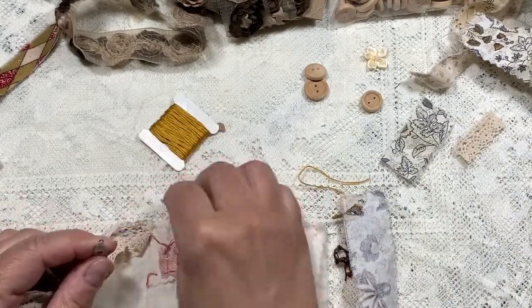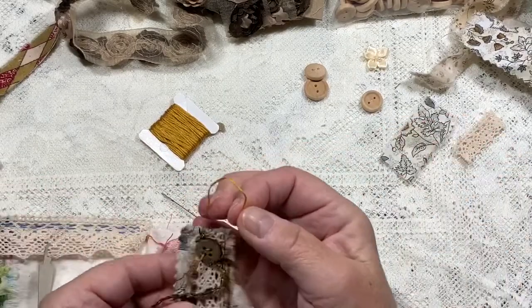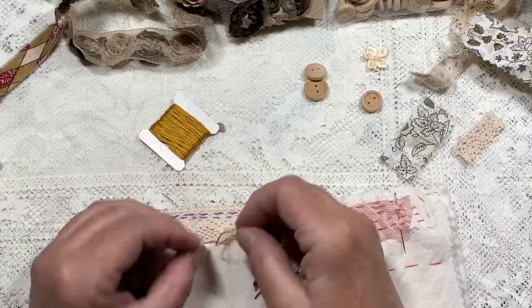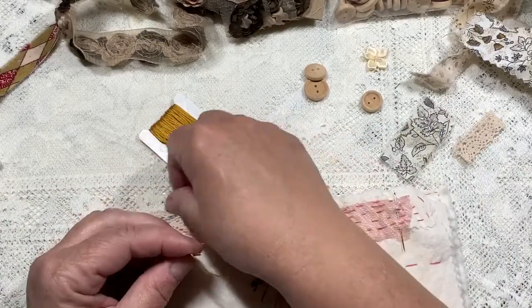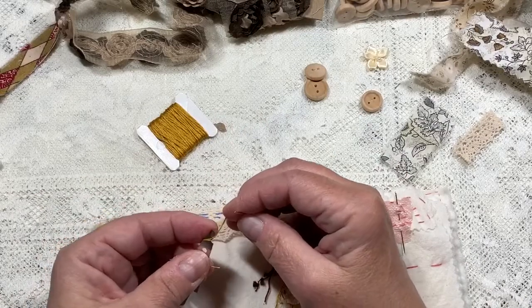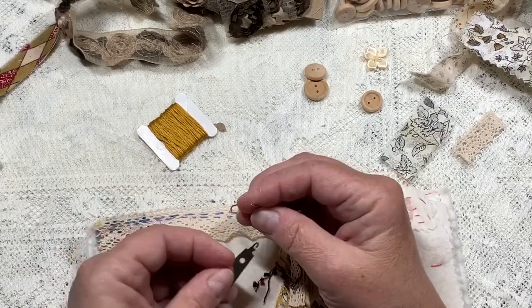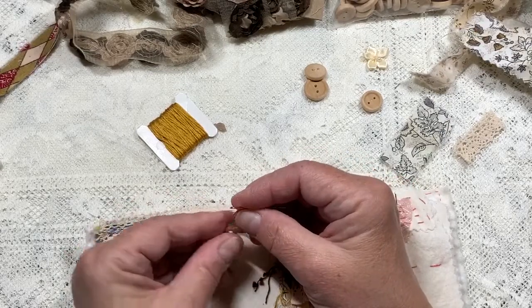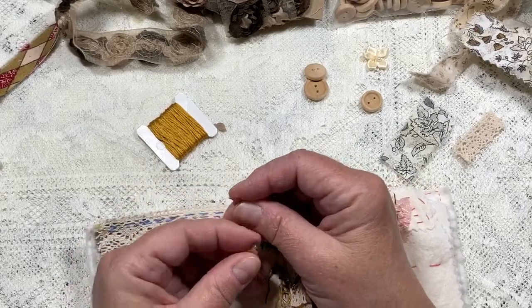I could have done this an easier way — I bet you're telling me that! We get storms from the west, north, and mostly from the west, east, and south.